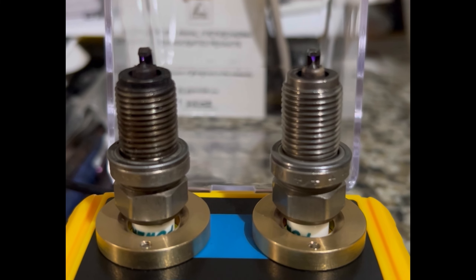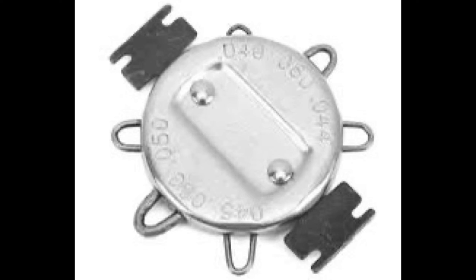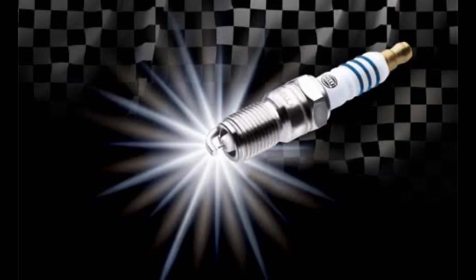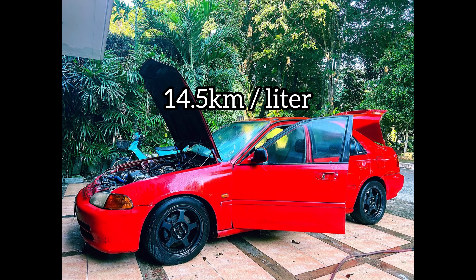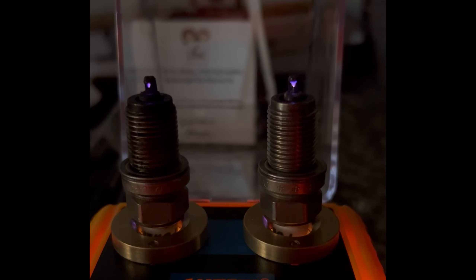We're talking about spark plug gapping — why it's done, the purpose, the function, and the tools you should and shouldn't use. We'll even show you how it functions, how the spark jumps the gap, slowed down, and tested up to 6000 RPM. Our fully built engines get 14.5 kilometers per liter — that's about 34 miles per gallon — running 12-second passes.